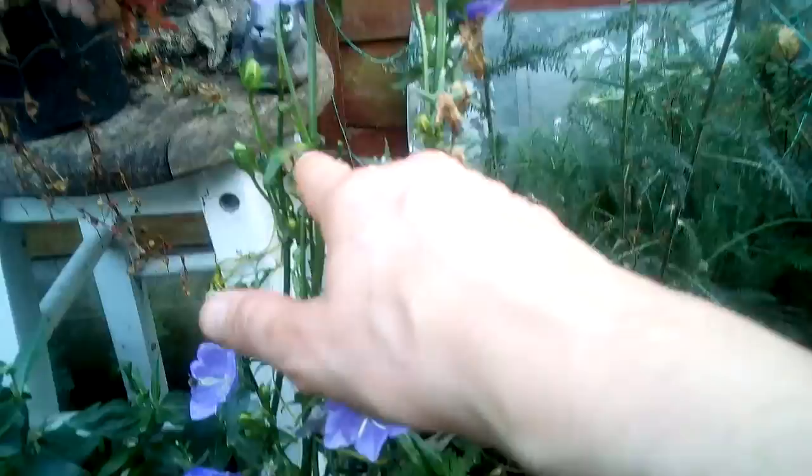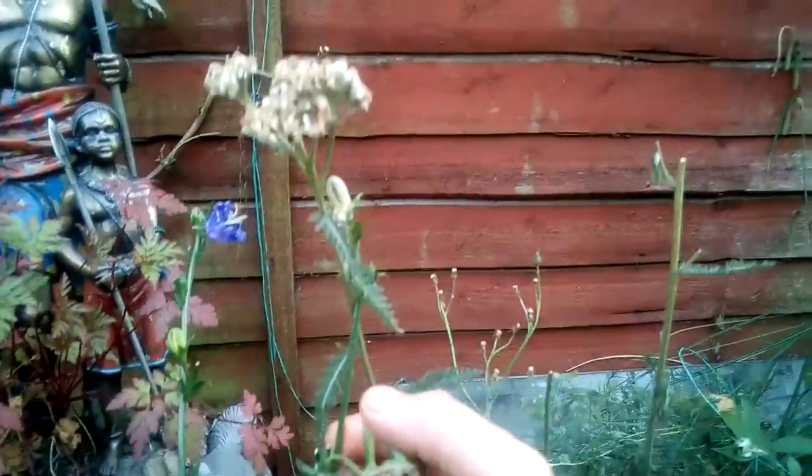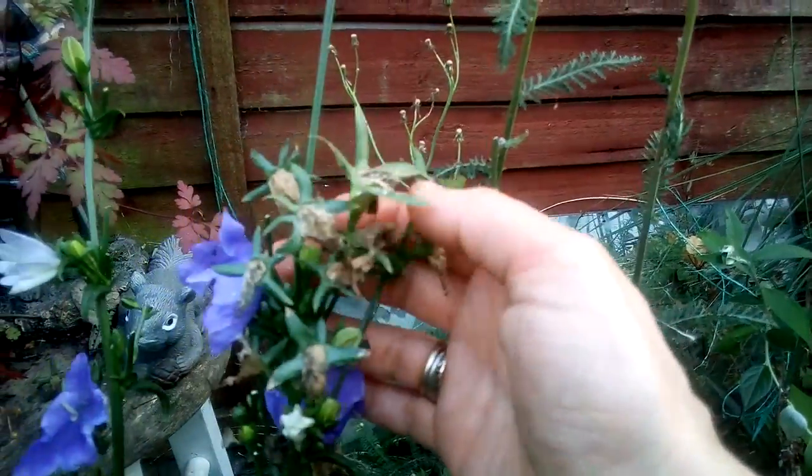I've done all this area — that's all been done. So now I'm on to this one. You can see how many are on here that have to come off.